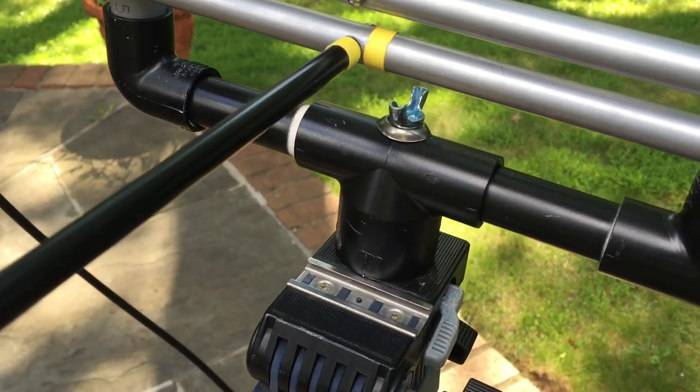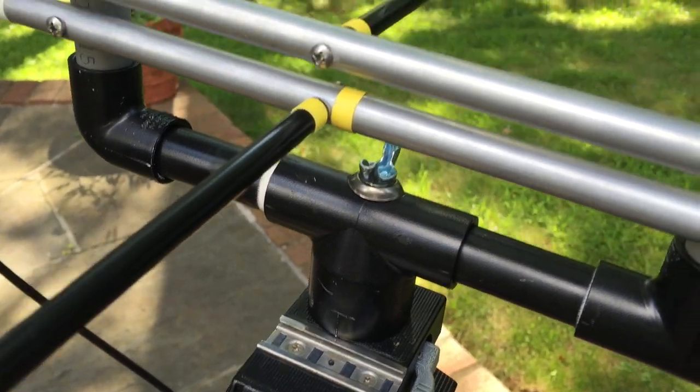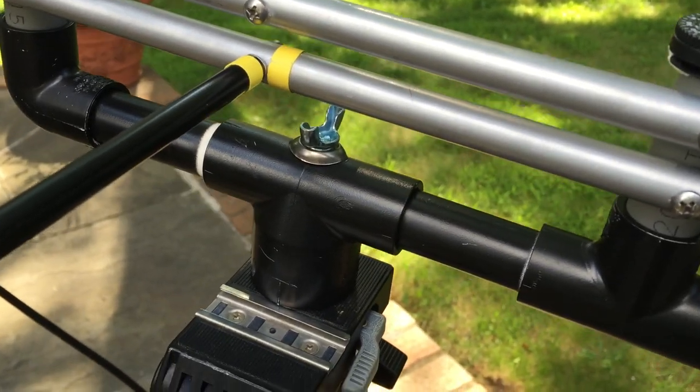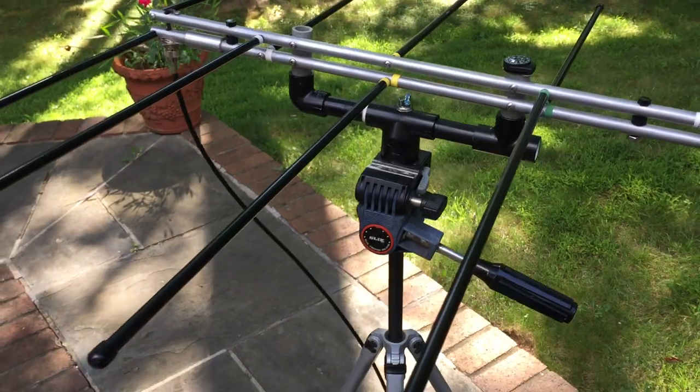3/4 inch coupling, 20 thread screw, a washer, and a finishing washer — and that's about it. So there you have it.